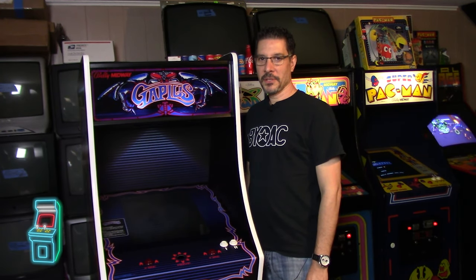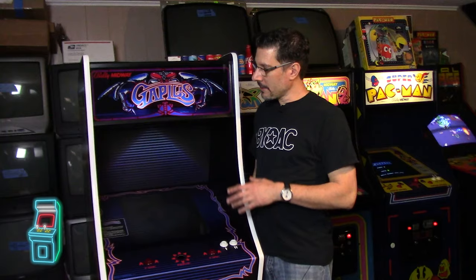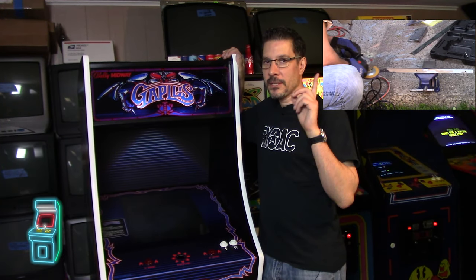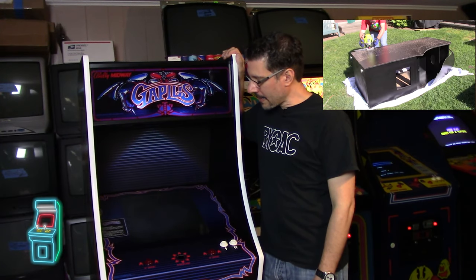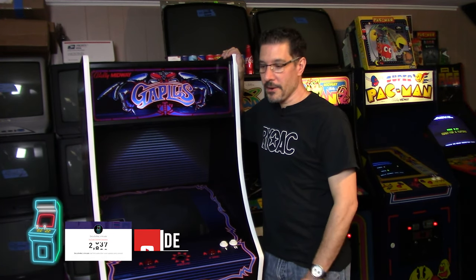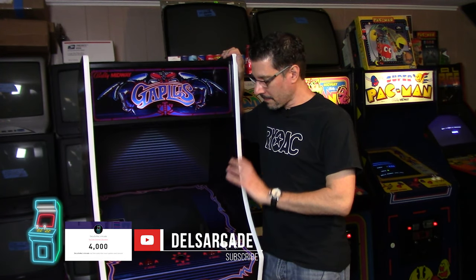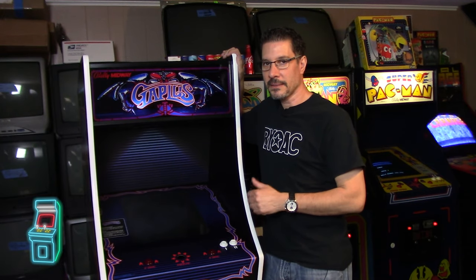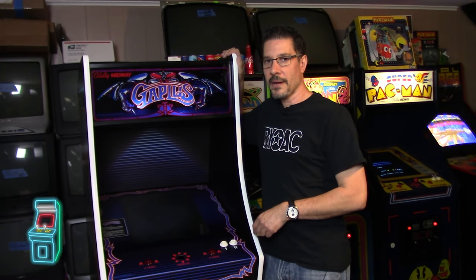Hey everybody, welcome to another episode of Delusional's Arcade. In this episode you can see I have the Gap Plus — this is part 3 of the series. If you guys missed it, part 1 and 2 are up here, you can just click on the playlist for that. If you're not a subscriber, I urge you to subscribe. I have a passion for hobby stuff and quality content, so click below to subscribe.